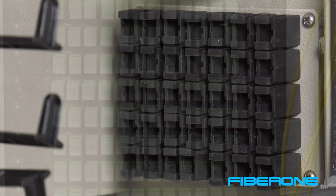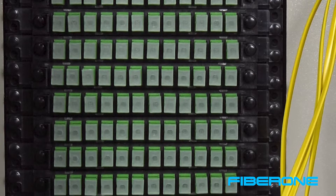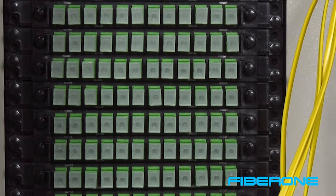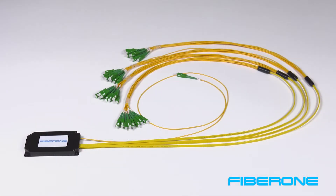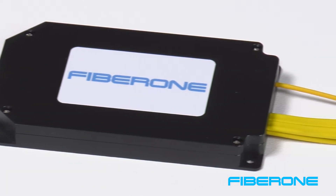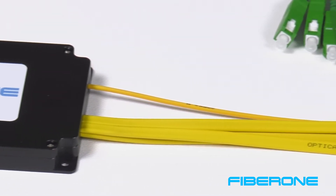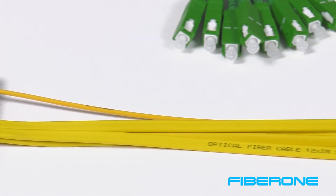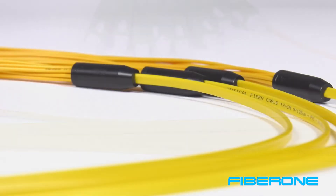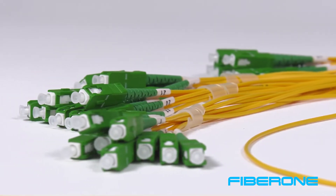Unused splitter connections can be stored here with their protective end face cap on until they are required to be activated in your distribution network. For our demonstration purposes, we have removed all of the U-Guard fiber shields from the cassettes. Note that the FiberOne FDH splitters have a unique design which minimizes the amount of fiber leads being used in your application. Our FDH 1x32 splitter has 4 jacketed fiber bundles that each have a breakout of 8 strands each, for a total of 32 outputs. Note that each connector is numbered behind the connector boot.